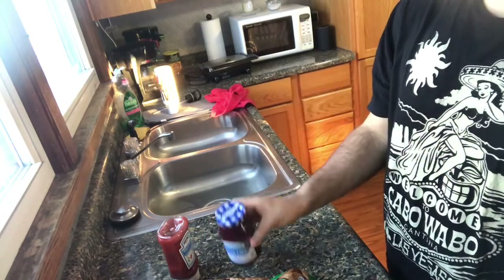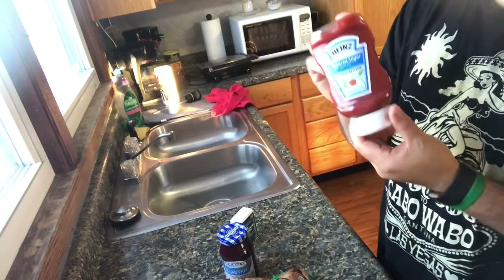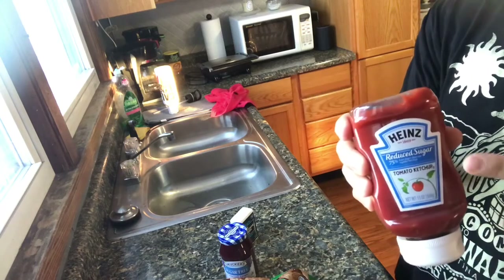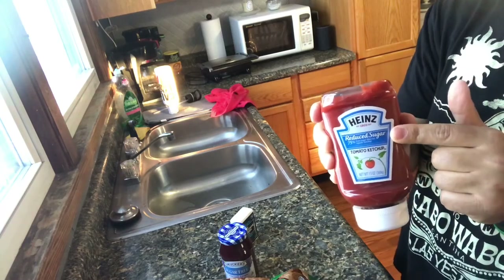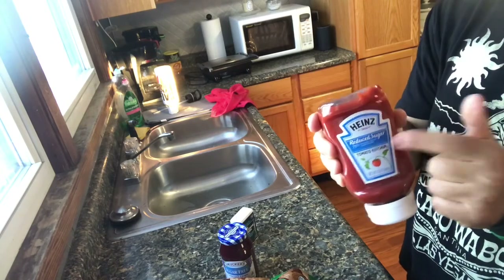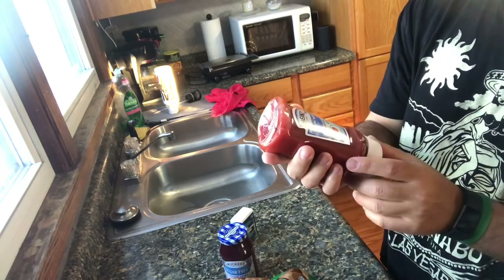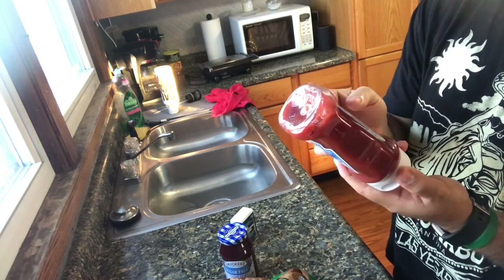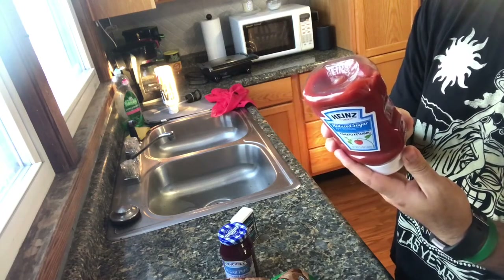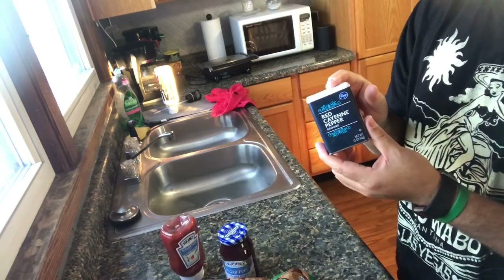I have sugar-free grape jelly — you're going to use three-quarters of a cup. You're going to use ketchup — the whole bottle. This is by Heinz, it's a reduced sugar ketchup, so it is way lower in points than regular ketchup. You have to be careful with ketchup because there's a lot of sugar in it, but this one has only one gram of sugar per tablespoon serving. And then a pinch of cayenne pepper.